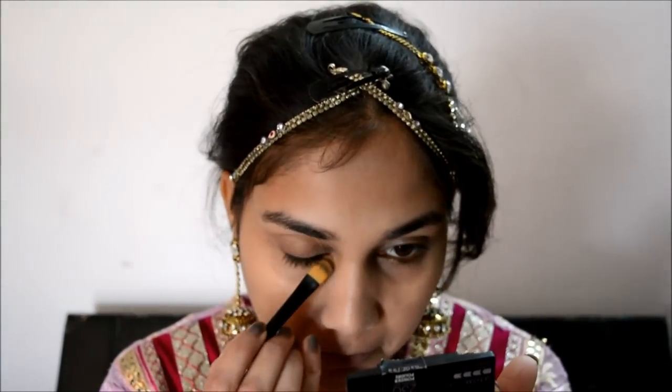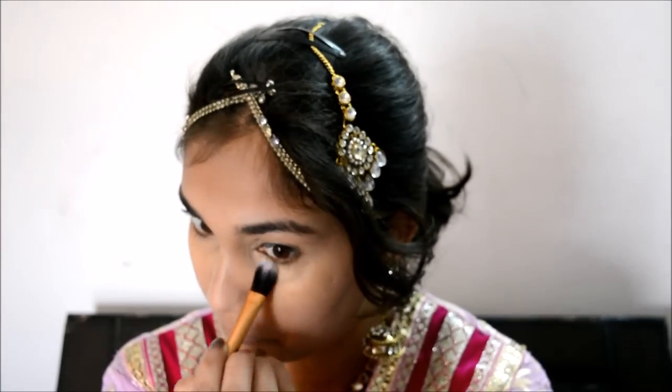Then I will move to color correction because she does not have any flaws on her face whatsoever, so I am using an orange corrector. Then I am using Miss Clare's shade number 4 concealer, applying it on my eyes very generously because I have to hide my dark circles. I am using a brush to blend the concealer well.